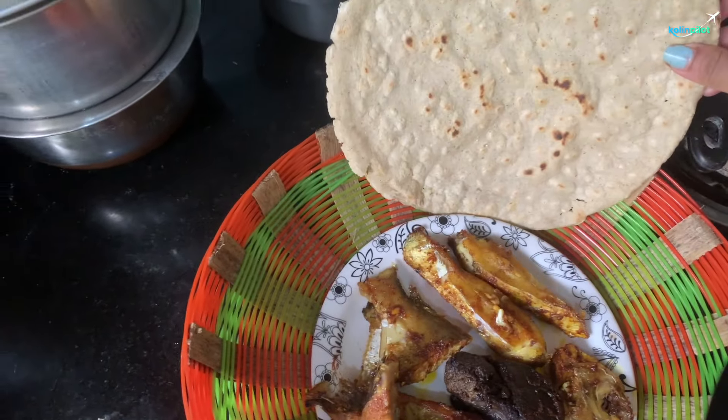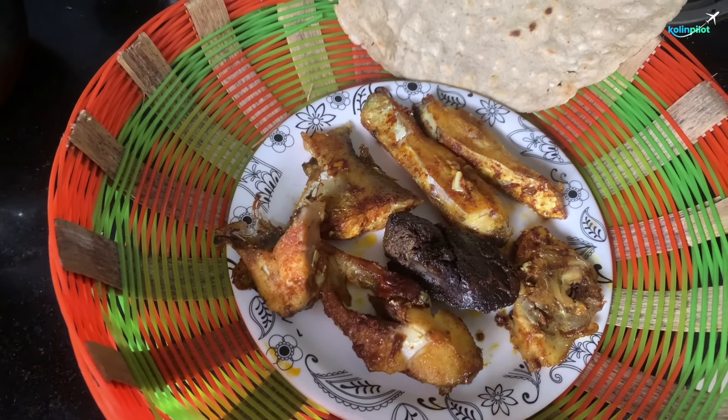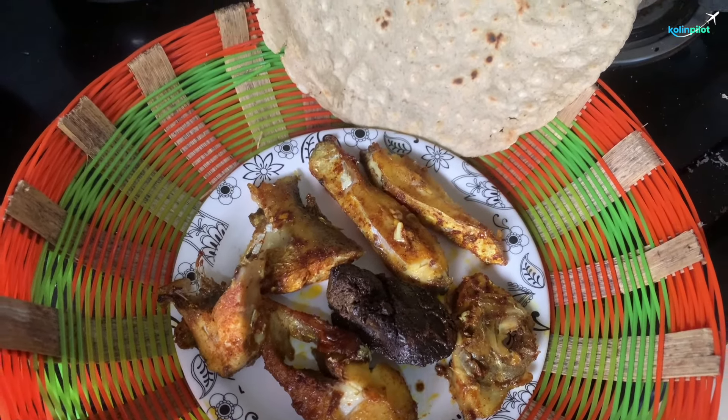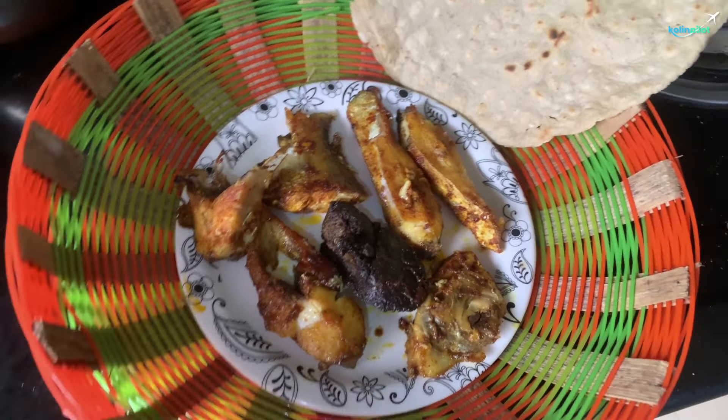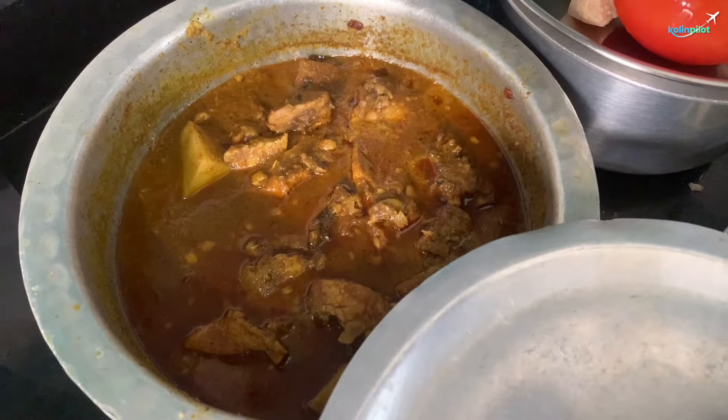So what is the recipe for today? Something special is cooking in the kitchen — it's made with chicken and Paya Soup. This recipe is special: Paya Soup.